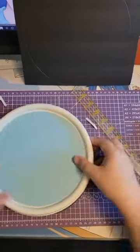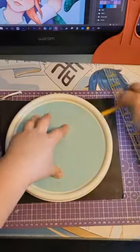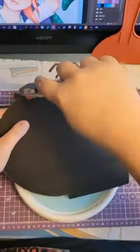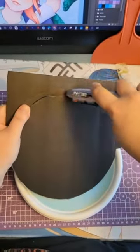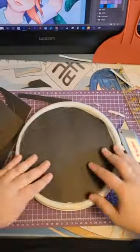While that dries, I'll get the Lazy Susan ready. Since the inside is hollow, I cut foam down to fill it for stability. Two layers is perfect. Once I get them cut to size, I hot glue them in place. Almost all the materials I use are available on Amazon — list link is in my bio.